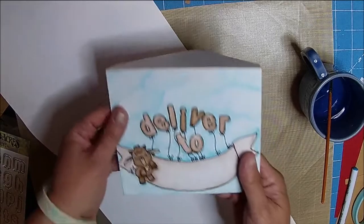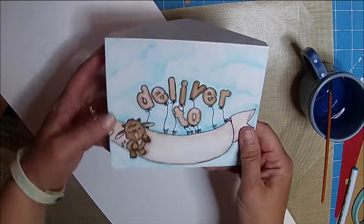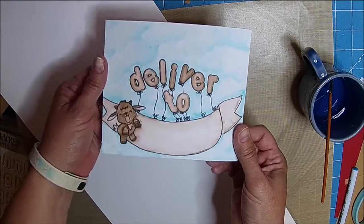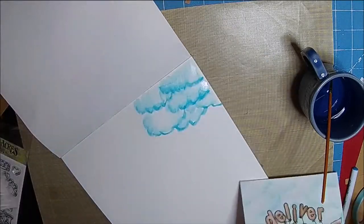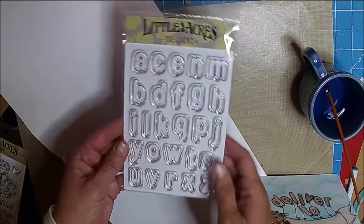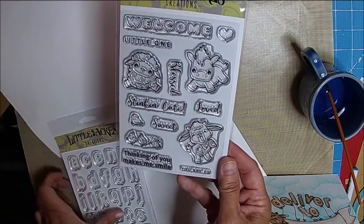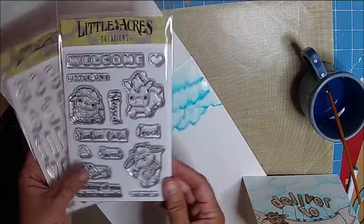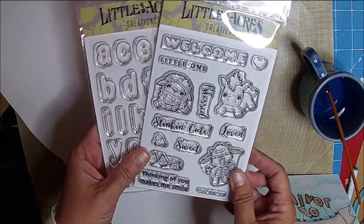I just think it turned out so cute. And I'm sending this to a little boy, and I think he'll really enjoy getting this in the mail. So if you're interested in the balloon alphabet or the Stinkin' Cute stamp set, be sure and head over to littleacrescreations.com. Thank you guys so much for watching — I'll try to be on more in the next few weeks.